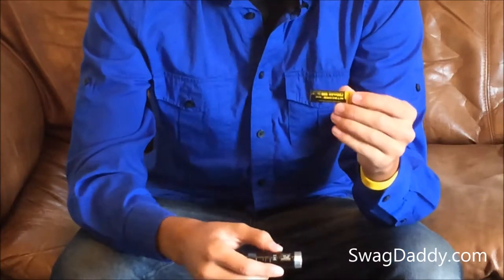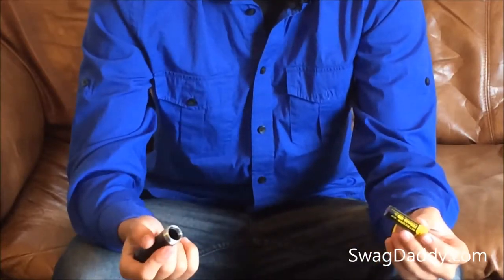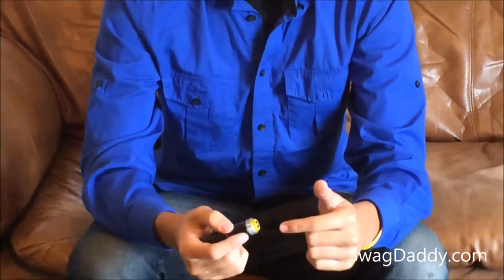Now, you don't have to use the rechargeable ion battery — you can go ahead and use a disposable AA battery if you'd like. For more information about this product or any other cool gadgets, visit us on the web at swagdaddy.com.